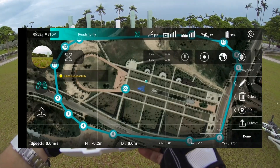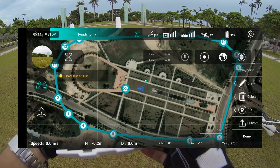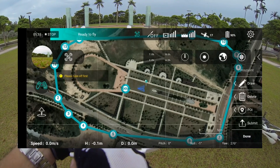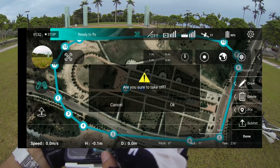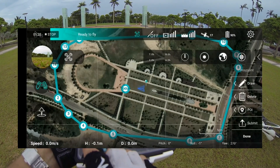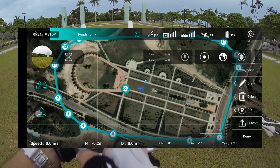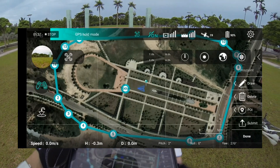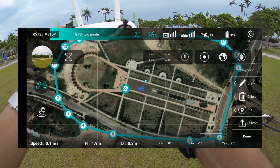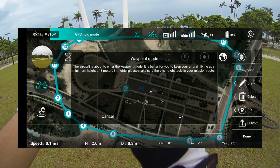Send successful. Done. Okay, I have to take off first. I have to record. Switch to video mode. Aircraft entering waypoint mode.